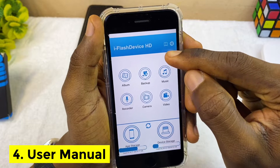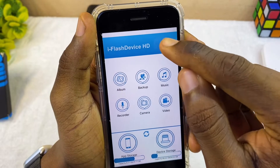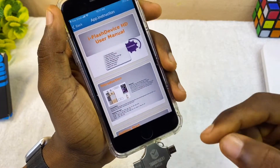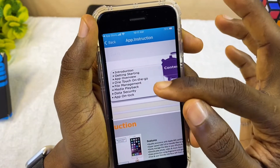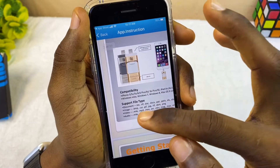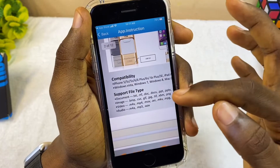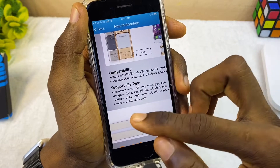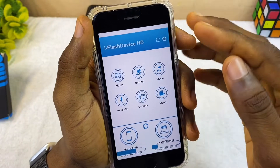The first thing to do is go to the icon that looks like a book — that's the user manual. You should read through this so you know how to use the flash drive well. Pinch in to see the introduction, getting started, and everything else. The manual shows it's compatible with iPhone and supports a lot of file types — documents, video formats like MOV, audio like MP3, and other stuff.